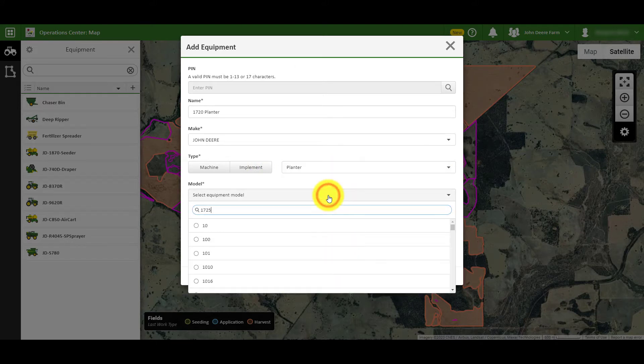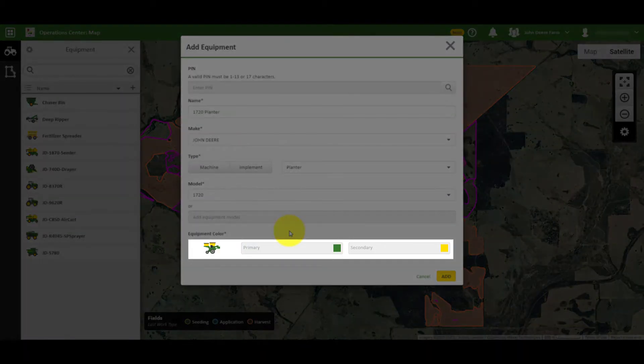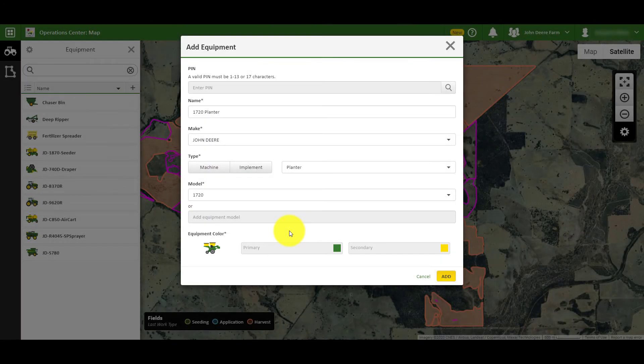If the right model is not available in the drop-down list, you can add it manually. Finally, you can select what colors you would like for the equipment's icon once created. With all the required information provided, you can click Add, and your machine will now be available in the equipment panel.